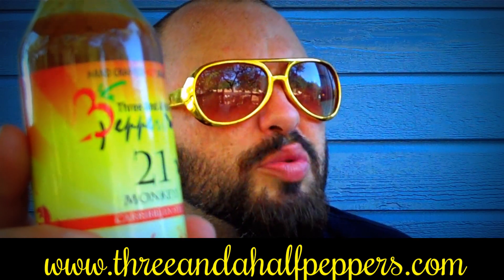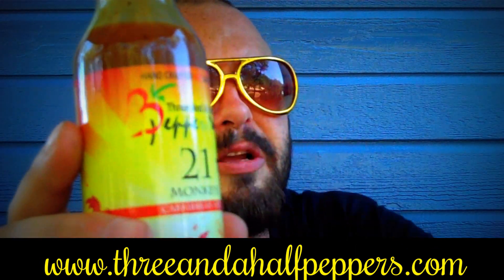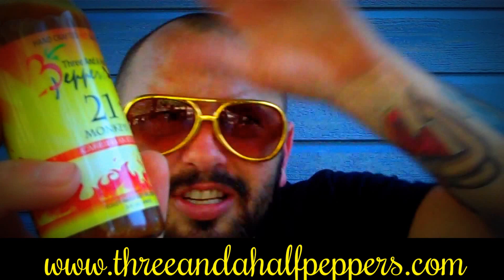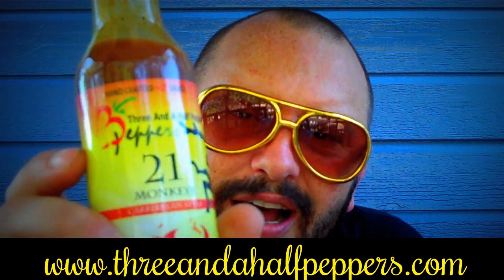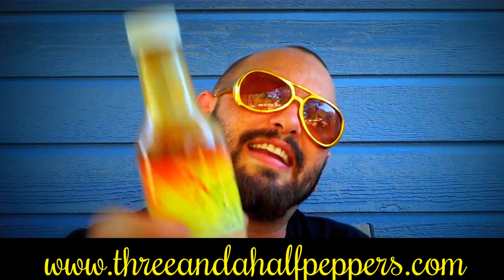I would eat this sauce — I'd actually put it on chalupas, I'd actually put it on a taco, I'd actually put it on eggs, I'd actually put it on a steak. This one is smooth, suave, sweet, and very Caribbean. I love this one. On flavor I would give it an eight out of ten.